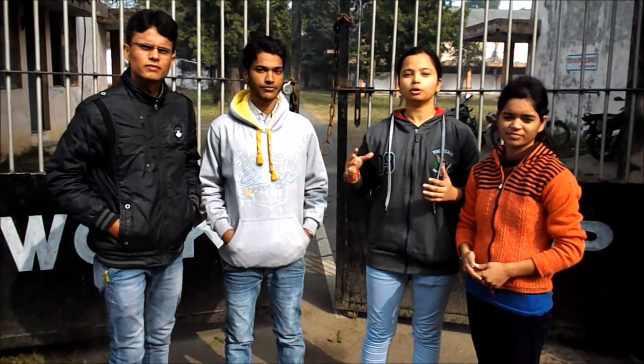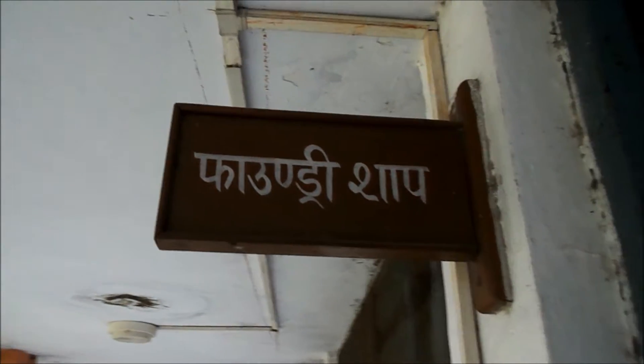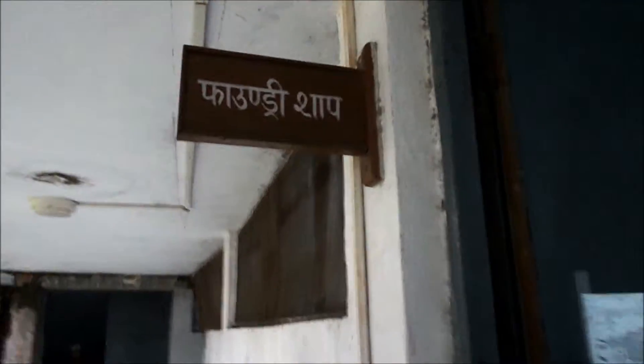Hello everyone! Welcome to the workshop of Madanwal Malmiya University of Technology. We are students of B.Tech Mechanical Engineering. As we know, production is very important for any manufacturing process. Production can be done by different processes, in which casting is the oldest and most important process by which we can make any product very easily. We are going to produce a T-pipe joint project in our foundry shop.